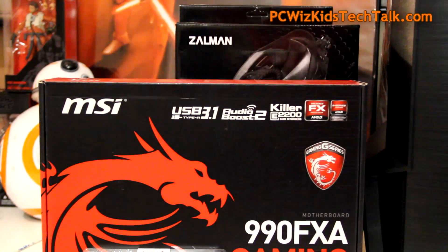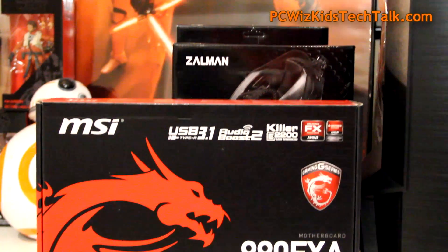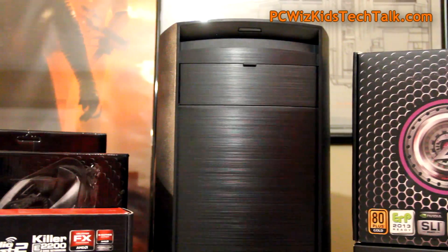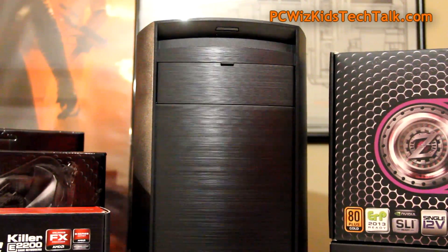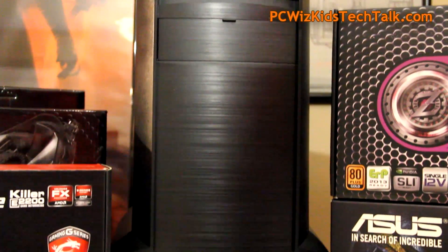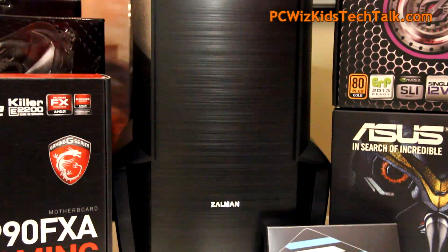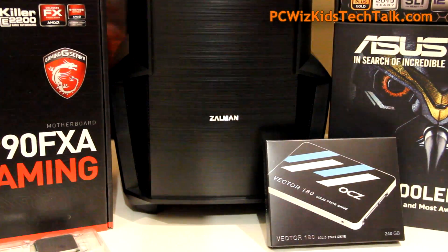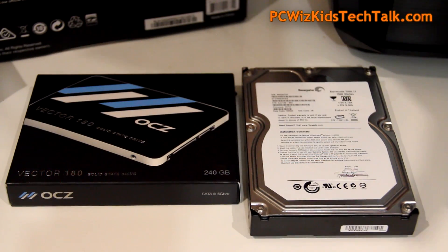I'm pairing it up with an MSI 990FXA board. So we're talking about high-performance components — the FX 8370, an 8-core CPU. And Zalman has provided me a nice-looking case, power supply, and also the liquid cooler. So we're going to put that all together.